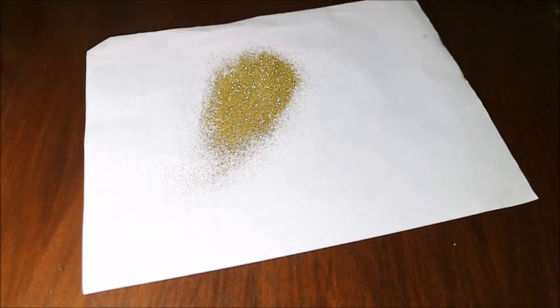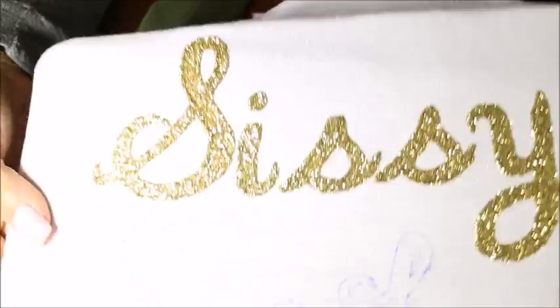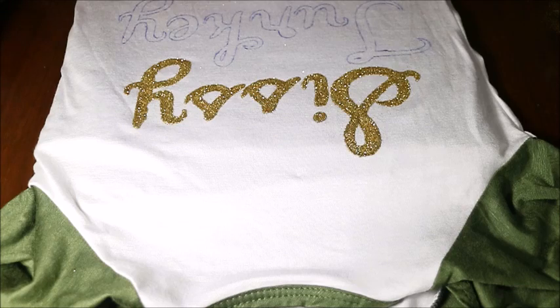Just easily tap — it's only going to stick to the letters that are wet. Look how beautiful that looks! It gives it a little bit of a puffy effect to the shirt, and it is beautiful.